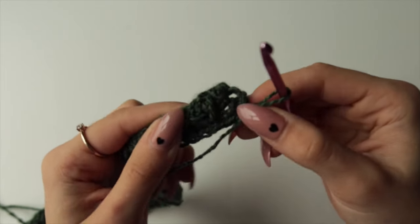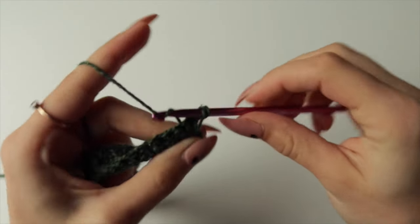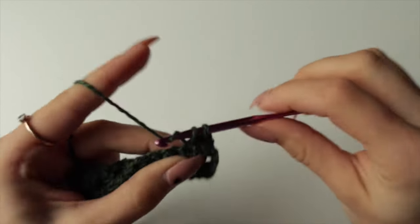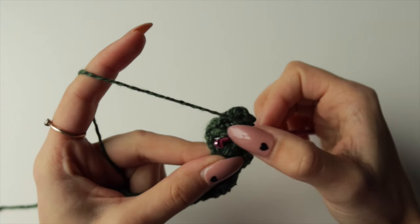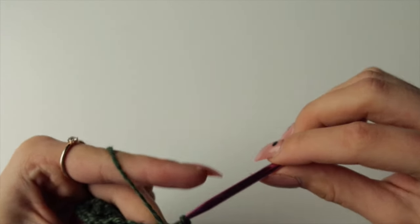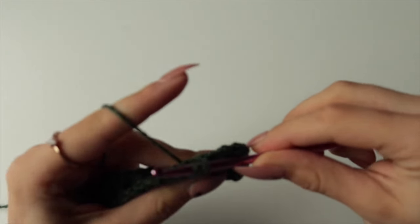You have one strand here placed two rows below, so go into that space and do your spike stitch, then single crochet in the next one. Again, spike stitch — make sure when you do it that your hook comes in the middle of that previous triangle, then finish the stitch as normal. Then again single crochet, spike stitch coming out in the middle, and so on — repeating single crochet and spike stitch.